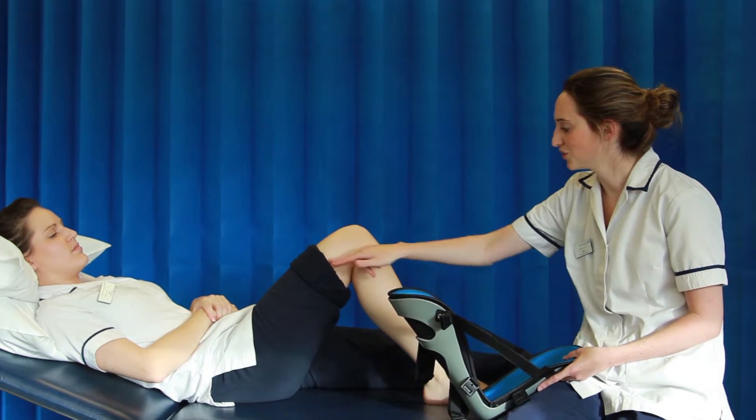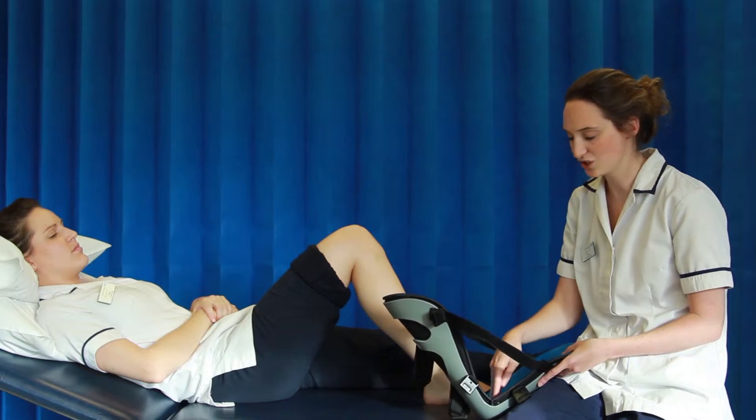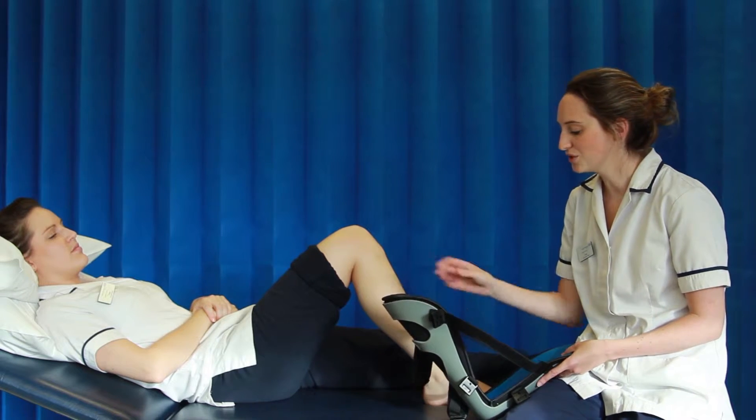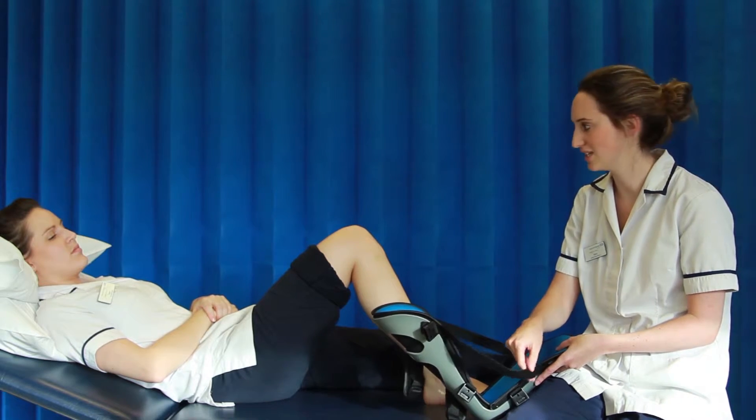Before applying the splint, make sure that the leg is in a bent position, as this will allow you to get the heel into good contact with the splint. Also make sure that all of the straps are undone, especially the side straps, as that will become important later on.